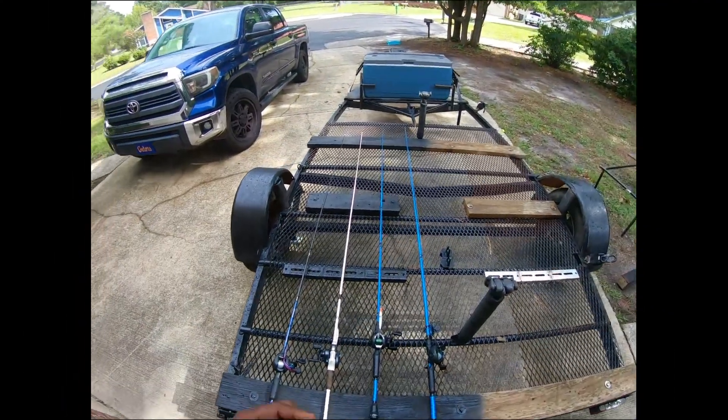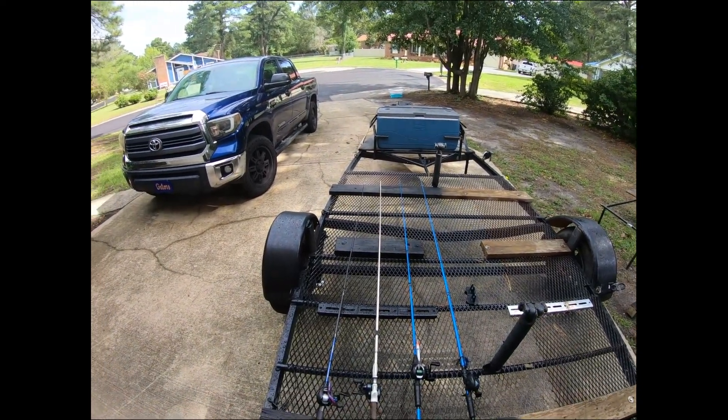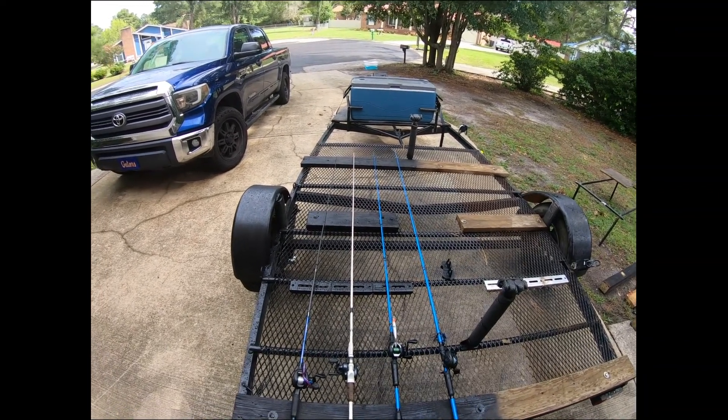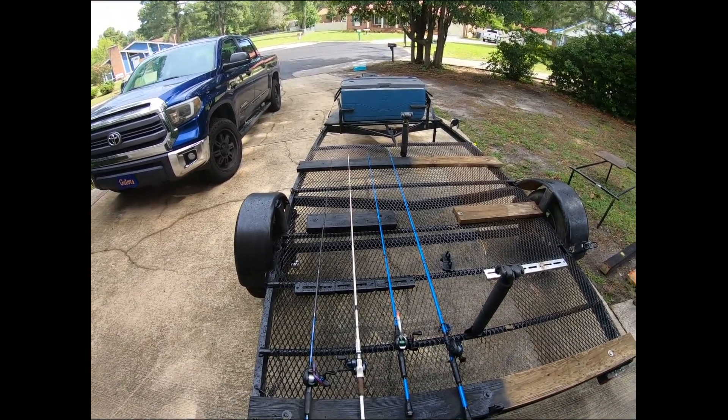All right YouTube, we're going to talk about my all-time favorite four tactics for catching bass in the summertime. I'll go over my lure choices and the types of rods I like to use with these lures.